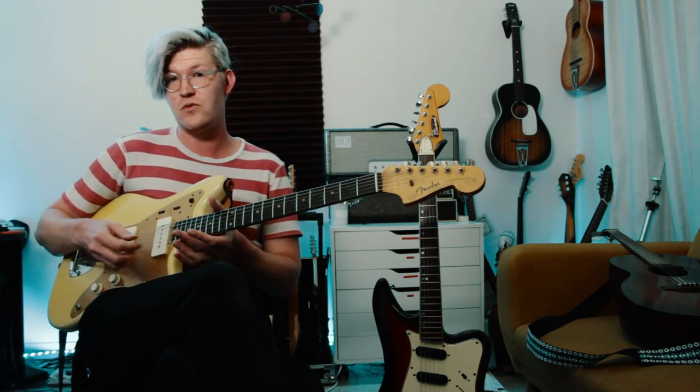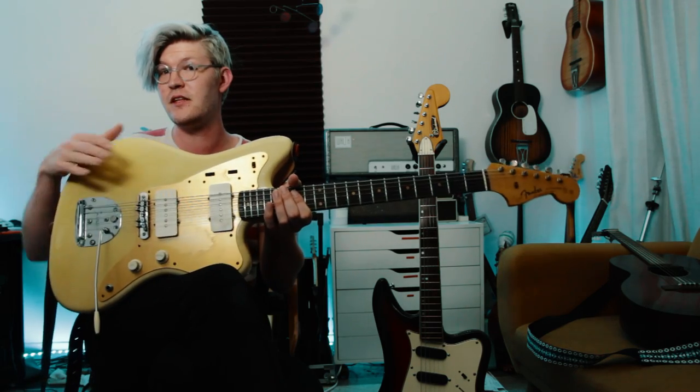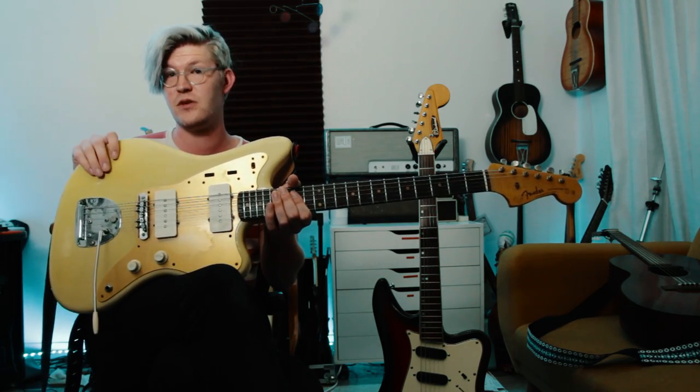It's got 1,000 meg pots — or 1K pots. Standard switch, standard rhythm circuit. The only things I've changed on it since I bought it: I put on a Mastery Bridge. Still have the original Fender case — it came with the original case, which is really cool. Original tremolo system, but a different tremolo arm.